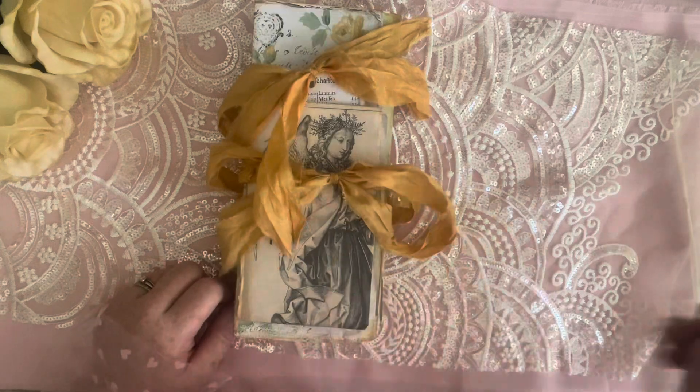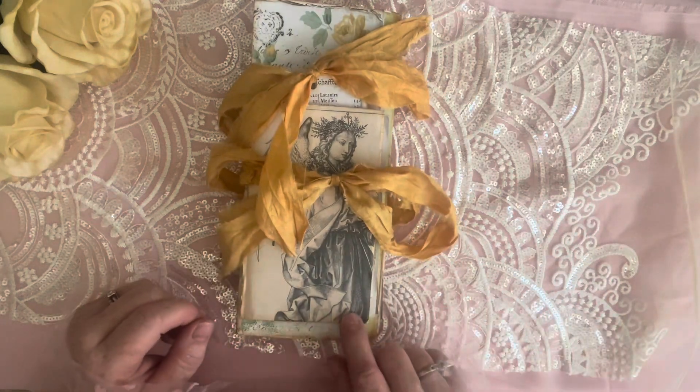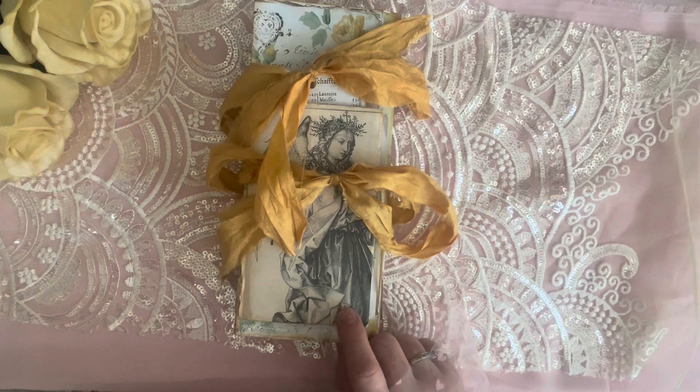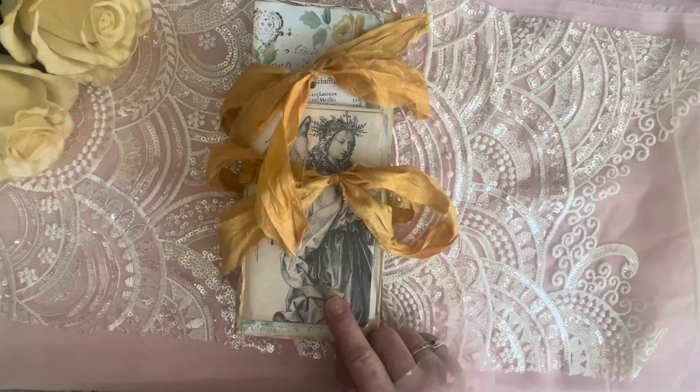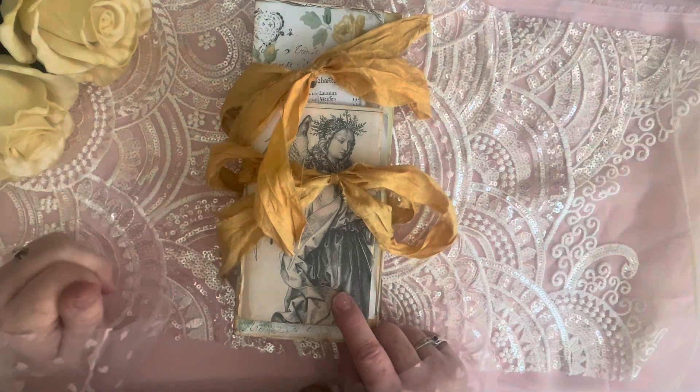I don't even have anything to get my information together. I believe it's Ruby and Pearls — yes it is — the Angels kit and an Angels add-on kit that I used for this journal. Like I said, I finished it probably about a month or so ago.